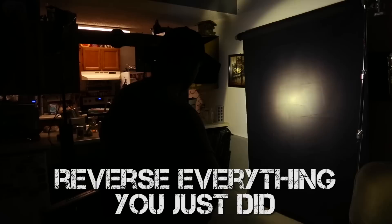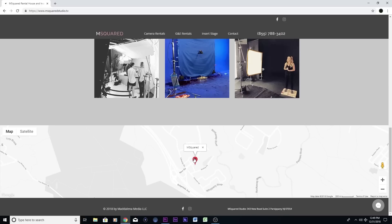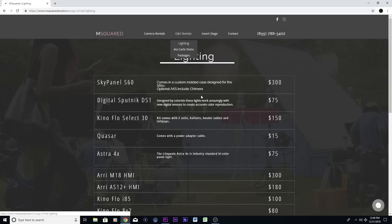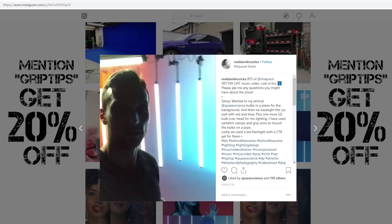When it comes to your G&E rental house needs, M Squared Studio is not only that, but they're also an insert stage located in Parsippany, New Jersey. Within the Manhattan zone and just 30 minutes from midtown, the studio offers discounted or free delivery rates for your production. If you have any questions about what you've seen in today's episode or maybe you're looking for a rental quote, you can feel free to reach out to them at www.msquaredstudio.tv. You can also visit their Instagram page. And currently, if you mention Grip Tips with your quote, they'll actually give you 20% off, and this is only happening for the next six months, so make sure that you hop on top of that.